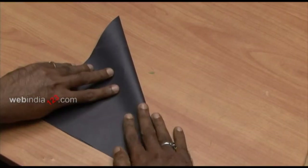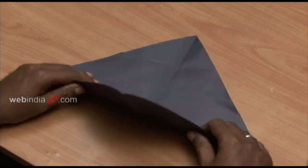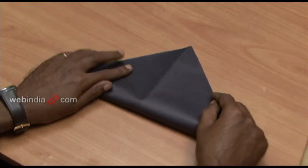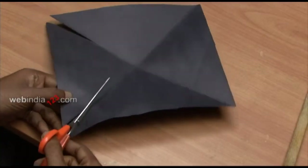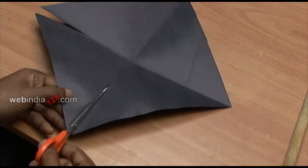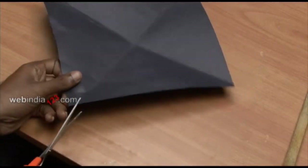First take a stiff black paper and fold it diagonally and then open to form a crease. Repeat on the other side. Cut off the remaining strip. Using scissors cut along the lines from each corner nearly to the centre.